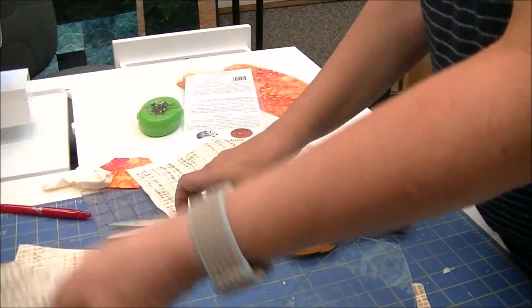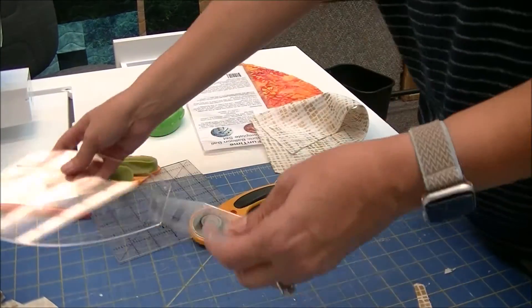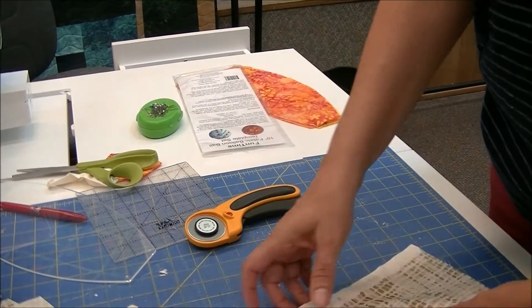Then you have this second template, which is the end of the beach balls. You need to cut out three.